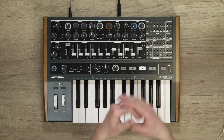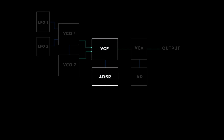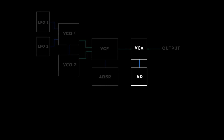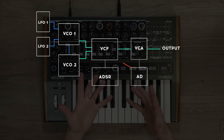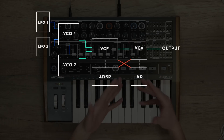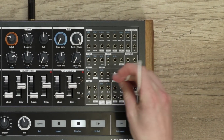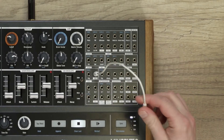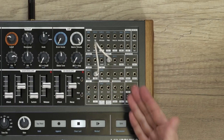Let's have a look at the ways to use this patch bay to create interesting patches. By default, the ADSR envelope controls the filter, and the AD envelope controls the volume of the synth. One simple way to use the patch bay is to invert those two connections — to use the ADSR envelope on the amplifier and the AD envelope on the filter. To do this, all I have to do is take the output of the ADSR envelope and plug it in the AM input in the amp section. Notice that this connector had the AD envelope as a pre-patch connection, as illustrated by the blue text.